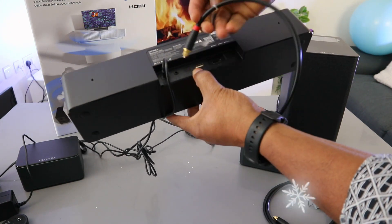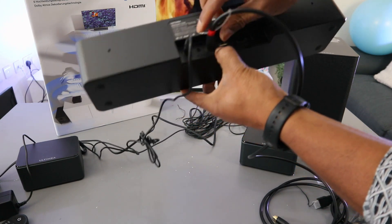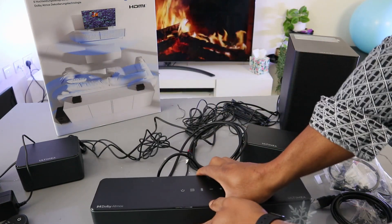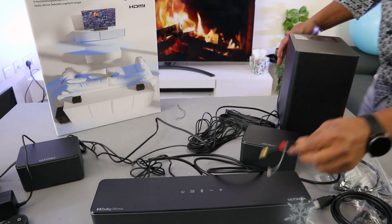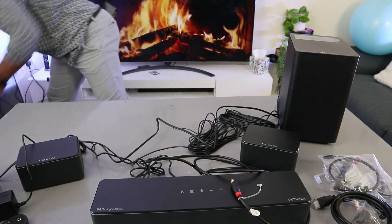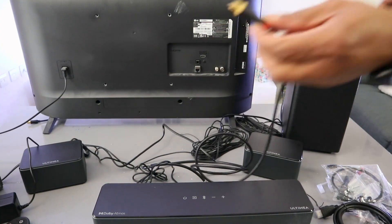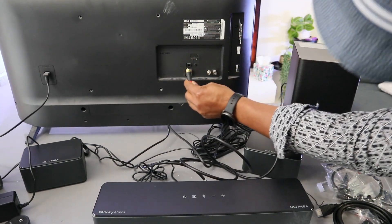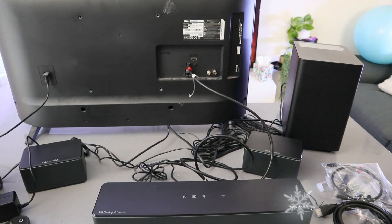Take the optical cable and go into the optical port, push it inside and it's in. Now take the other end of the optical cable to your TV. I'm going to do this connection using an LG TV. Take the other end of the cable to the back of your TV where it's written 'optical digital audio', push it inside and you can see it's in.